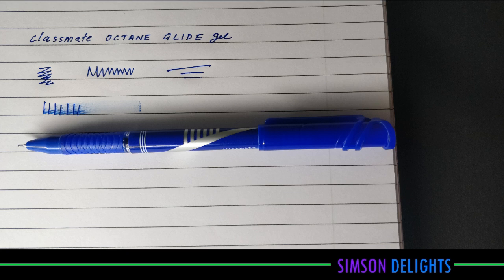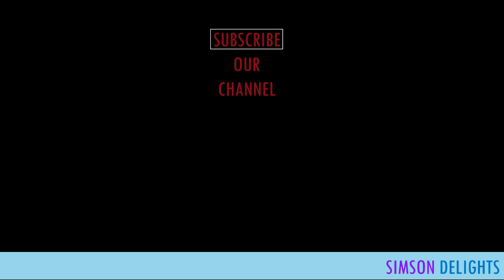Altogether, a nice pen from Classmate — the Octane Glide Gel.